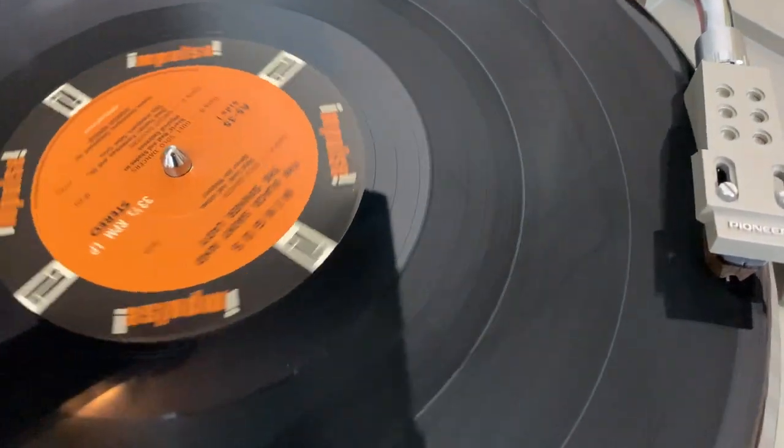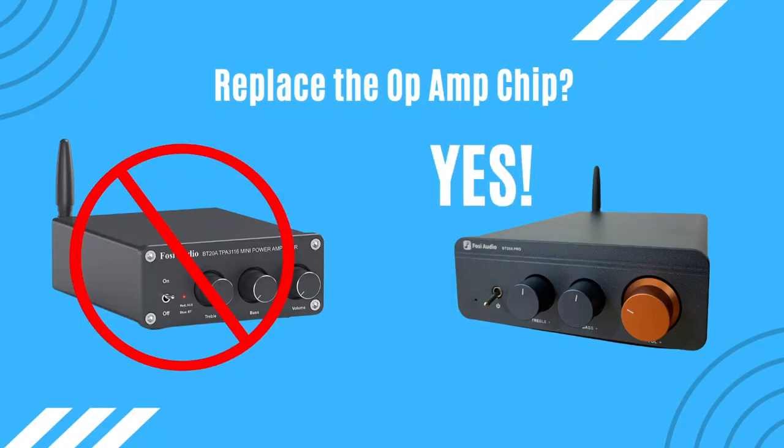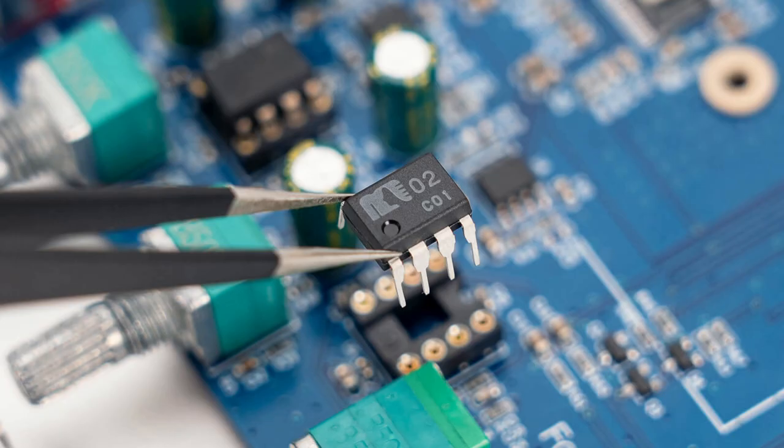One of the most interesting features on the new Pro version is that Fozzy Audio has given us the ability to easily swap out the socketed NE5532 op-amp chip to change the sound signature. I'm curious — for those of you who do change op-amps on Class D amplifiers, which ones do you like? Is there one I should buy and try swapping in? I'd love ideas in the comments below.